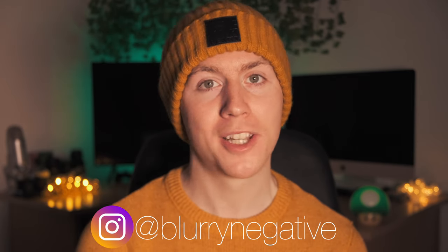Thank you very much for watching. If you'd like to see more, you can subscribe or follow me on Instagram and I'll see you in the next one.